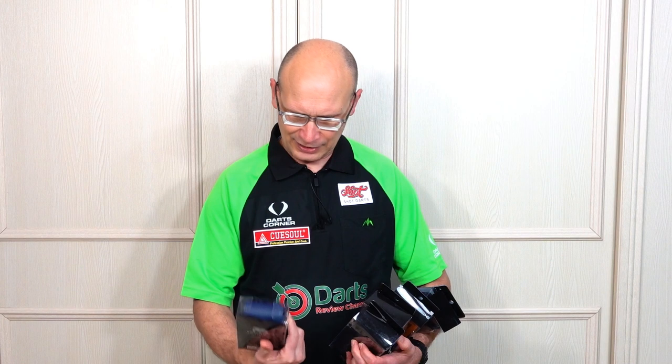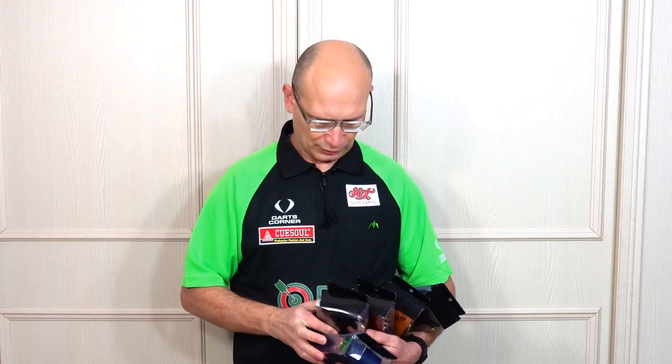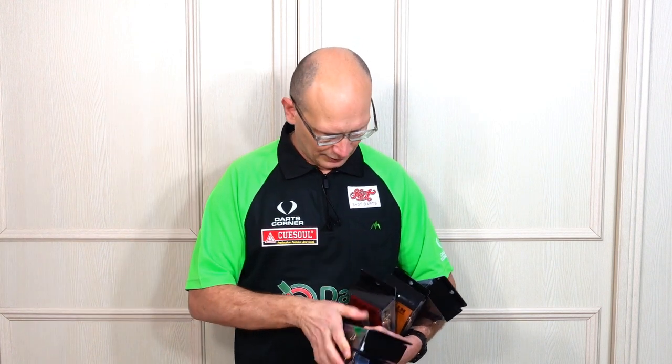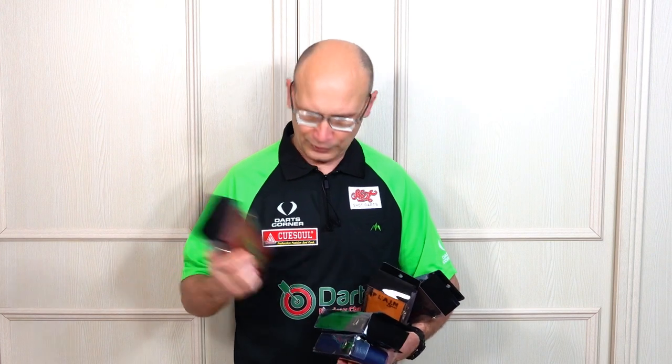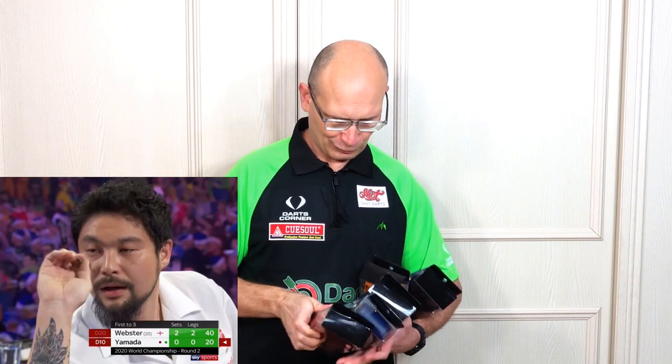They come in various guises. So you've got a plain navy — I'll show you a close-up of them just now — you've got a plain black, and then there's the player versions. So you've got this one which has got a kind of tattoo-style graphic on it.